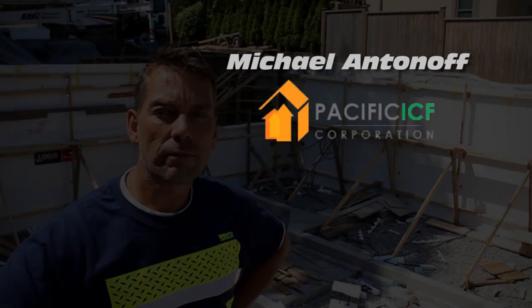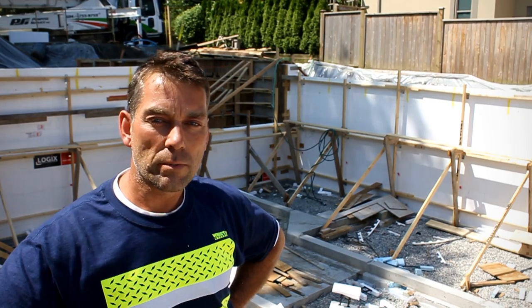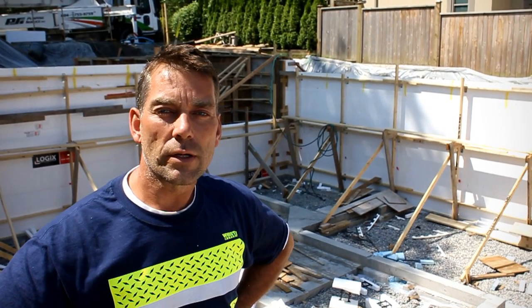Hi, good morning. Michael Antonoff from Pacific ICF. We've been doing insulated concrete form construction for approximately 12 years now and have seen several innovations in the industry over the years.